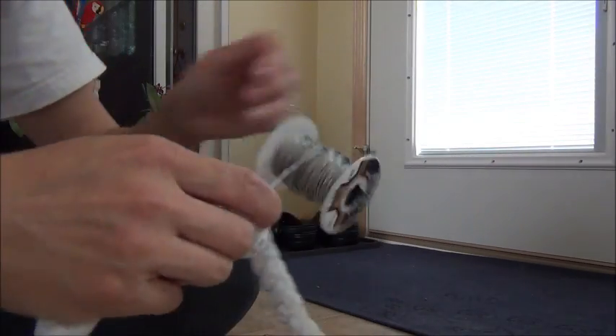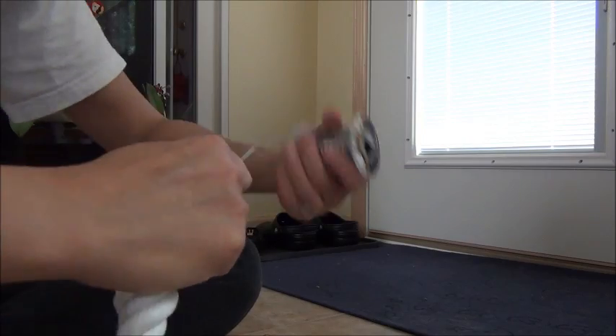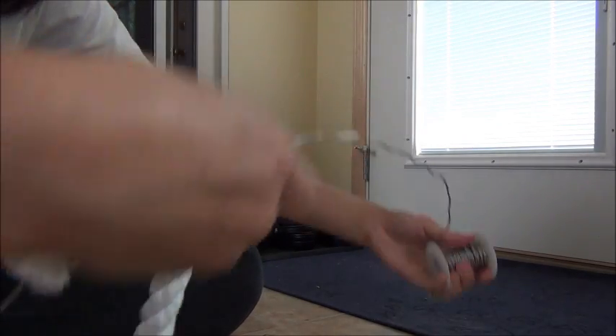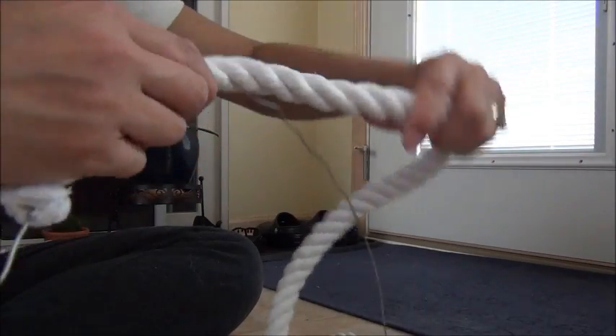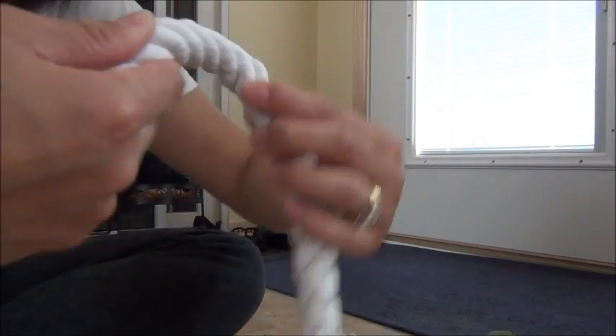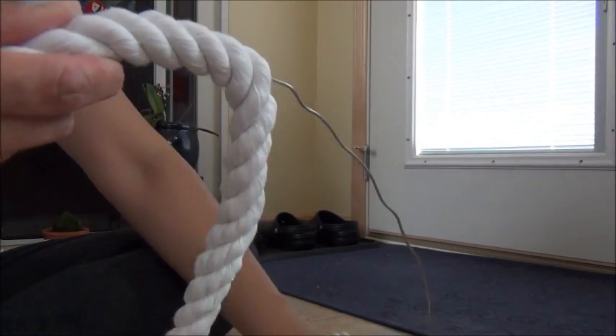Easy peasy. And then as I need more, I unwind my wire and do the length of the rope. It goes relatively fast once you get the hang of it — when your birds are not in your way because they want to participate in the craft making.